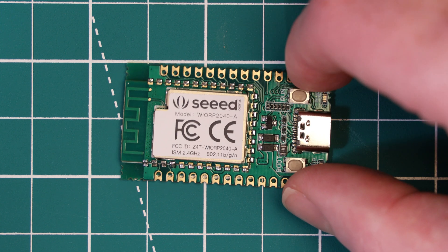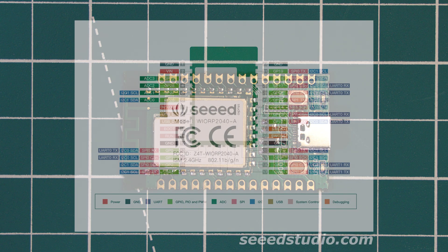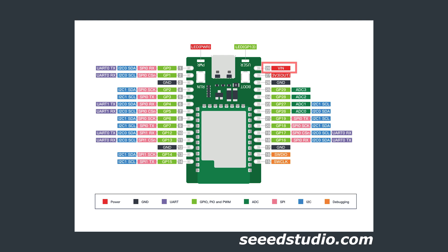The dev board increases the features available by adding two buttons — a boot select button and a run button, which is essentially a reset button. There are also two LEDs: a power indicator LED and a user-programmable LED tied to GPIO pin 13, plus a USB-C connector. The dev board has 28 pins including a VIN power pin accepting 3.6V to 5V input and a 3.3V output power pin for powering external devices.